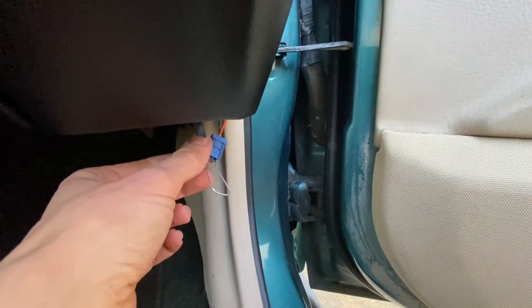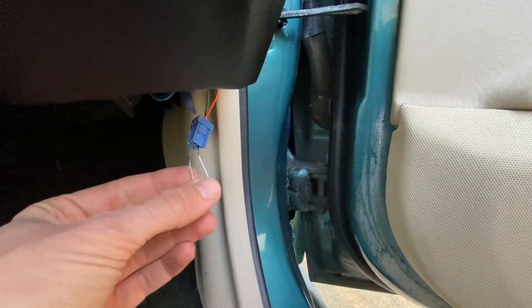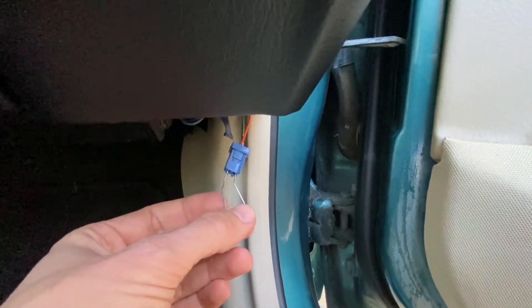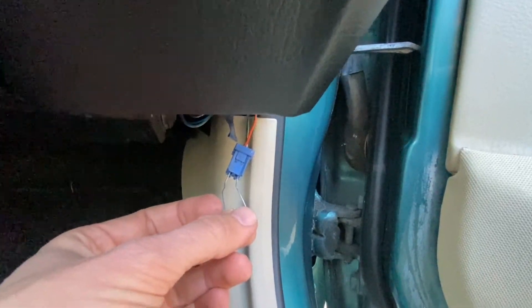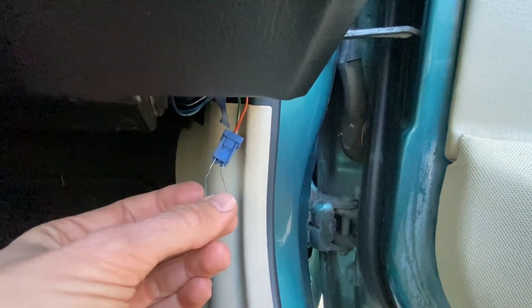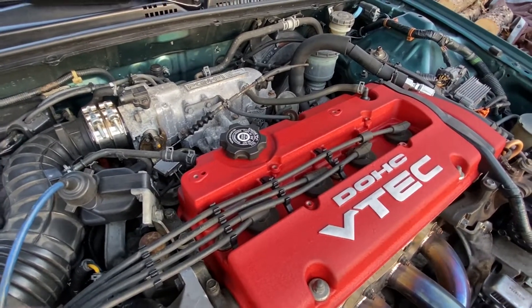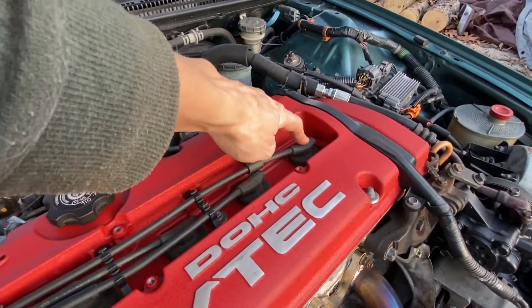Over here in the passenger side kick panel, this is your diagnostic plug right here. Go ahead and jump it with the paper clip. What this does is it will prevent the ECU from trying to adjust the fuel curve and readjust timing while we're adjusting the timing manually. Go ahead and plug this in with the car off.